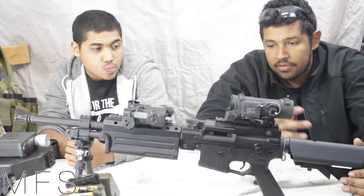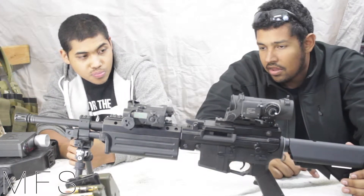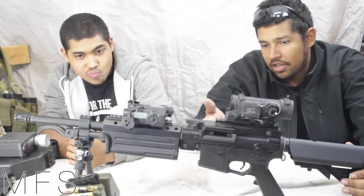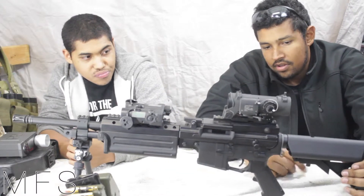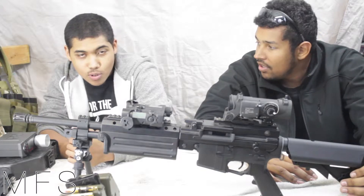The stock — it comes with a Crytek stock, though I put a crane stock on here because I think this gun looks more like a military type gun that way. It's a crane stock for the win.